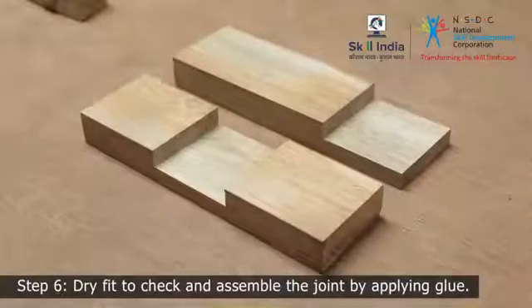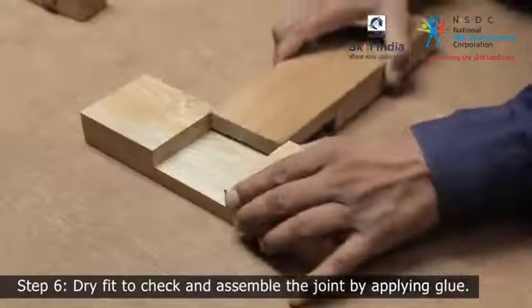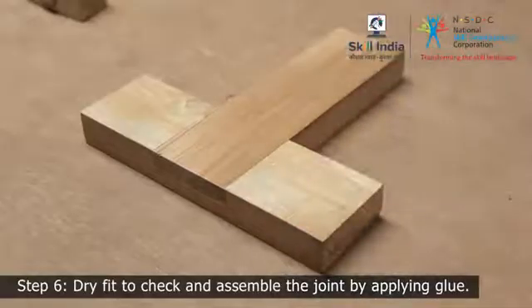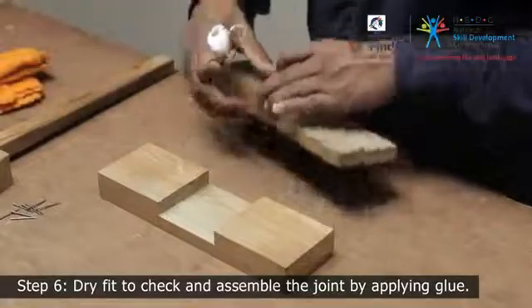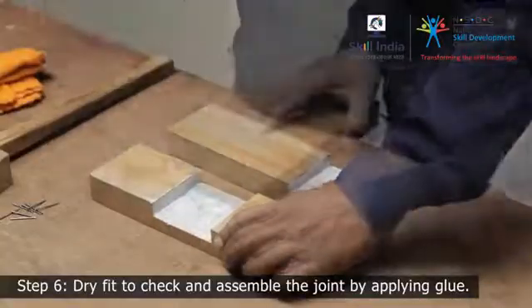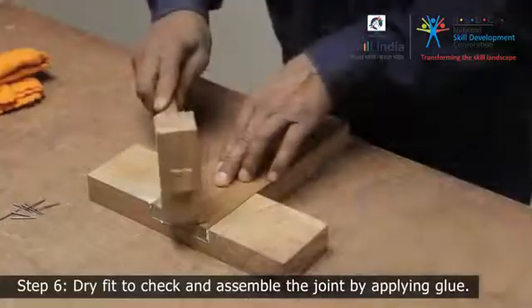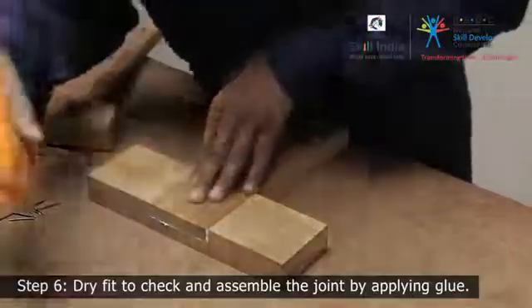Step 6. Once both the wooden pieces are ready, create a tight interlocking joint by overlapping the wooden pieces. Slide the upright member into the underside one. Check the perfectness — if they sit flush, remove them and apply some glue on both sides, then tap them lightly with a mallet to fix it. Wipe away any excess glue with a damp cloth.